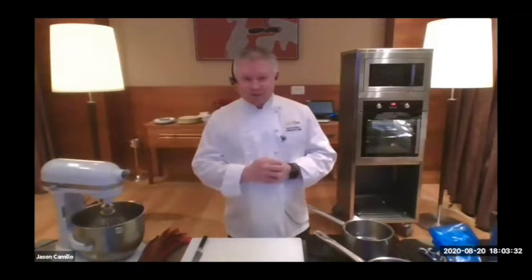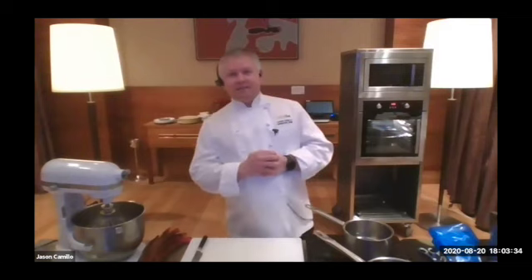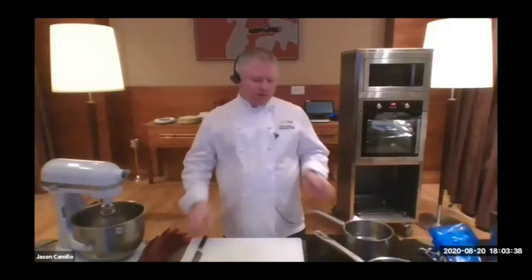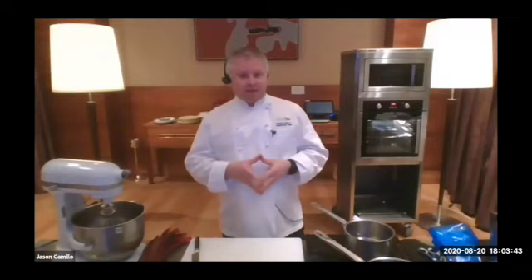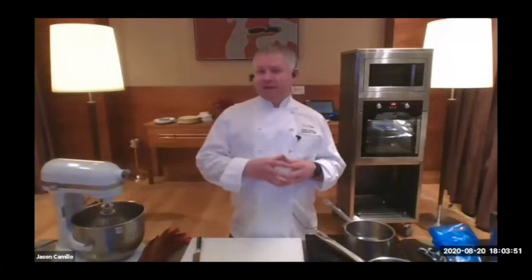I've been making a lot of soufflés over my 28-year career — thousands and thousands of soufflés. When I was in Adelaide as an apprentice, we had a soufflé menu with 10 different soufflés, believe it or not, and we made all those soufflés to order.